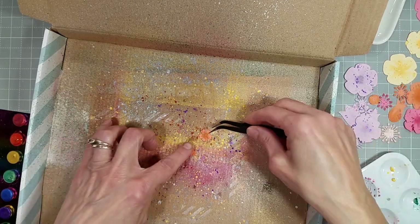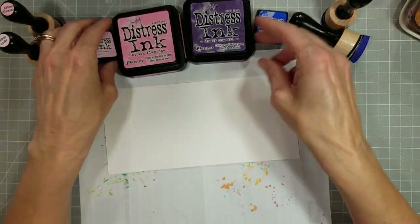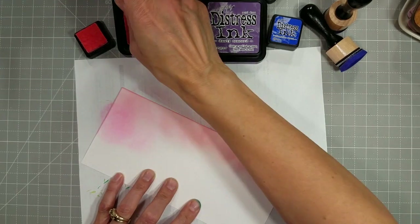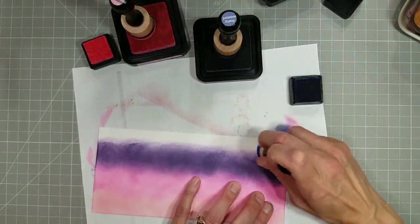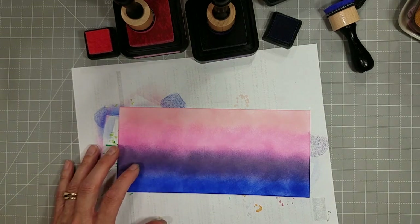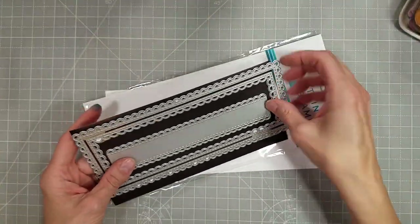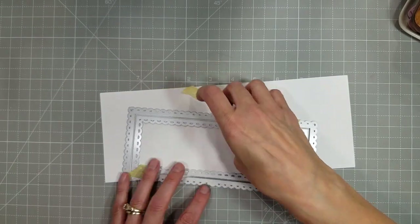I'm almost done adding spatters to all of the flowers, and now I want to create an inked background. We've got spun sugar, kitsch flamingo, dusty concord, and blueprint sketch — all in the distress inks, not the oxide, the original formula. I'm ink blending these using sponge applicators because I want to apply a heavy ink blending. I did discover that I need to re-ink my ink pads for a few of these colors, so it was a little bit of a job to get those blended. The distress inks don't ink blend as easily as the oxides. I did spatter some water on there to get some water marks, and used some pearlized water to get some more shimmer and blendedness.